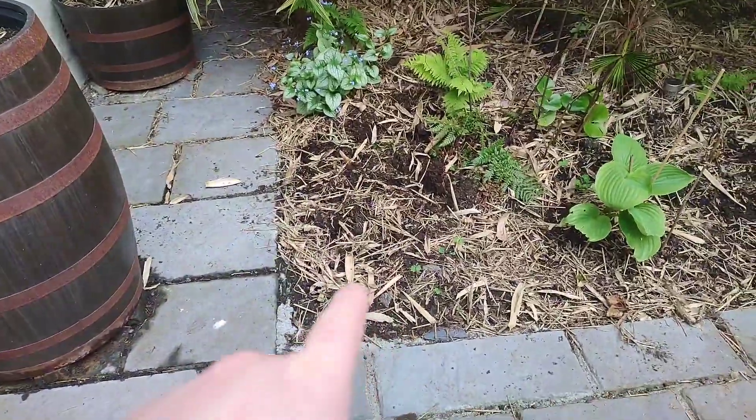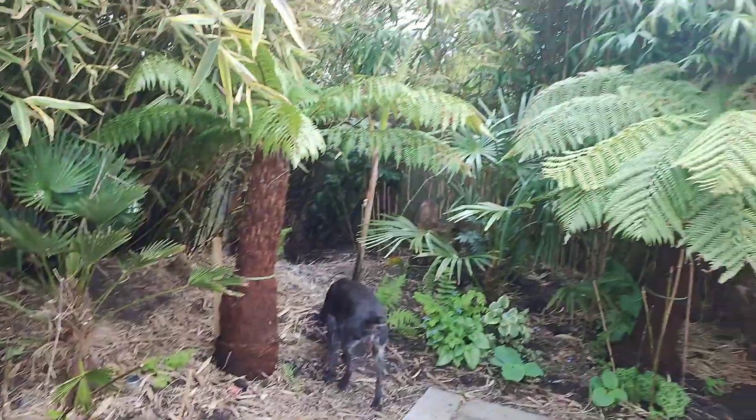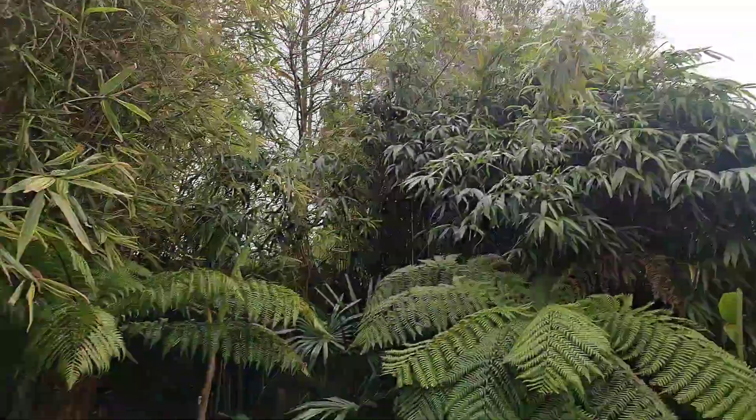After taking out the Musa sicamensis in this corner here, this is a nice sunny corner from lunchtime onwards all the way to late evening.